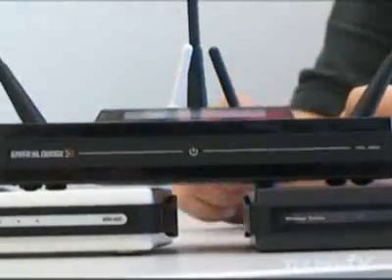Just so that everybody knows, the routers that support this firmware are the DIR-628, the DIR-655, the DIR-825, the DIR-855, and the DGL-4500. Those five routers are going to have this new firmware upgrade — go ahead and get it, install it, and start enjoying.